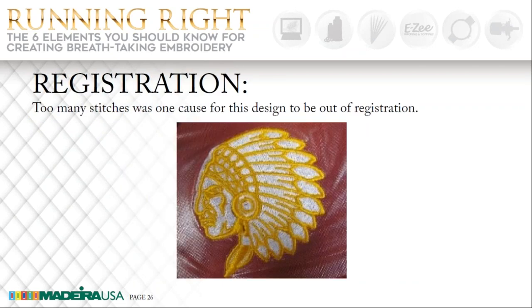This Indian head design was done on a very stretchy performance wear — the same design that had been used for years on other garments. But this time the customer wanted performance wear and it was done with heavy density. You can see what happened: it worked fine on other types of fabrics but not on this one. The fill stitches were pushing to the left and the border just did not match up at all. After about 20% of the density was removed from this design, it sewed out great on the performance wear. Your design densities need to be a little bit lighter on performance wear than on your other knit fabrics.